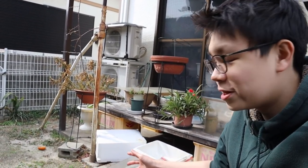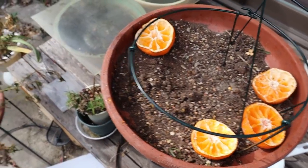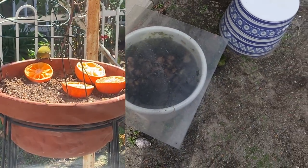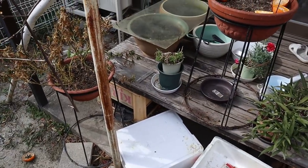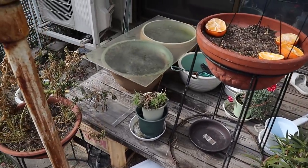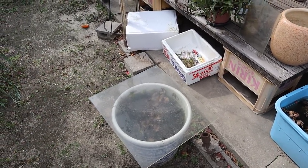Another question I get asked a lot is about predators — whether birds and cats will come and steal the rice fish. We've never really noticed that. We do get birds here that eat oranges; we like to feed them oranges and it's cool to watch. I post some videos of that on my Instagram. But they never steal the rice fish. We do get cats that roam around but they also don't go after the rice fish. It's not going to be the same for everyone — you just have to observe and see what happens, and if you do get predators, try to find a solution.